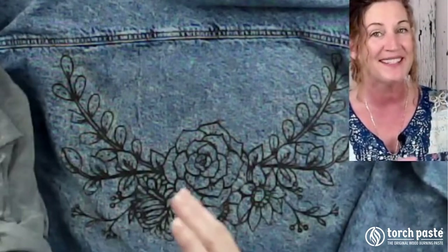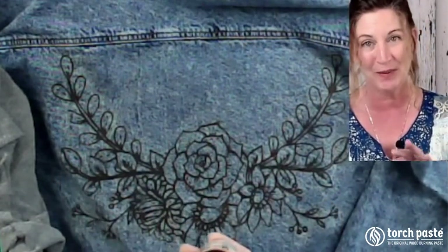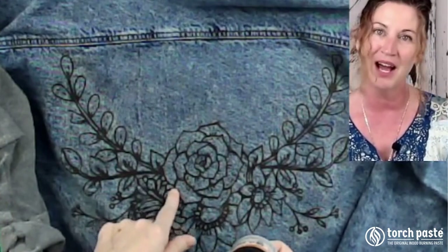Thank you, and make sure that you subscribe to the channel if you want to see more interesting ways to use Torch paste, the original wood burning paste, on denim.